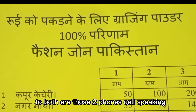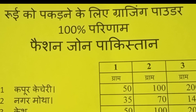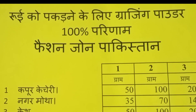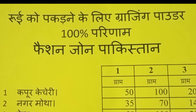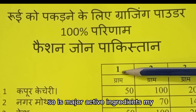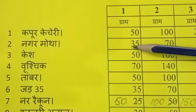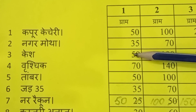Many of you from India have sent phone calls and messages in English or Hindi. I will share with friends: Number 1 is 50 grams, Number 2 is 35 grams, Number 3 golden is better.